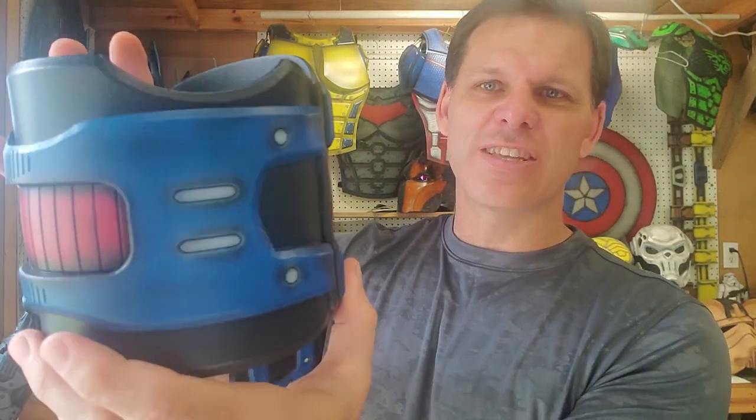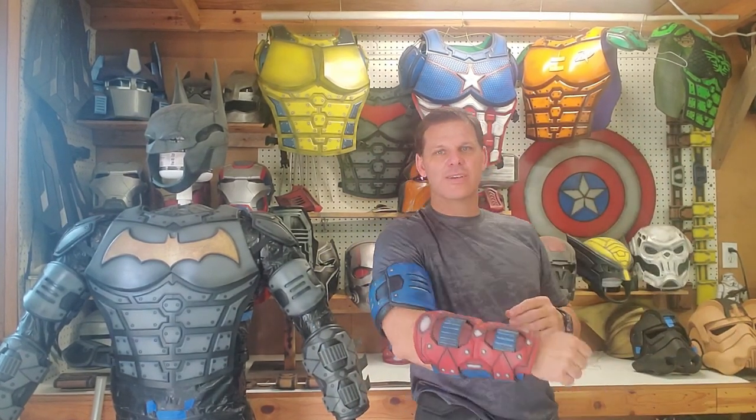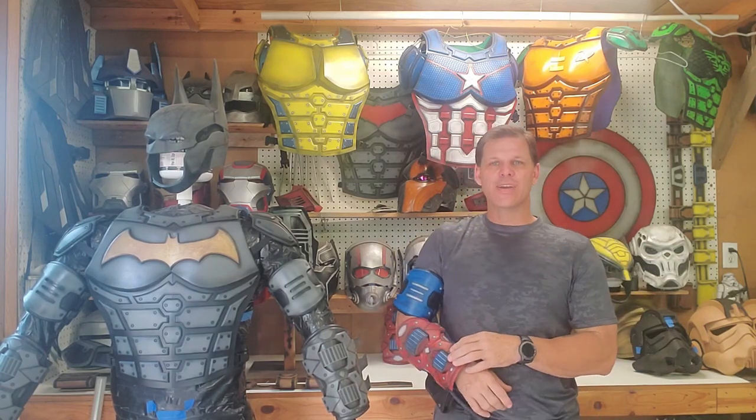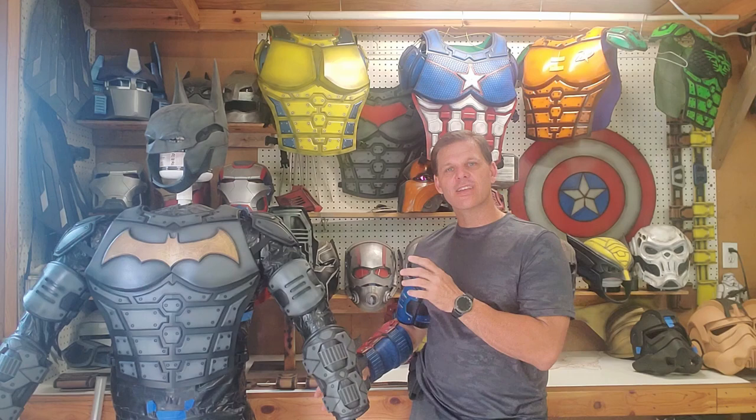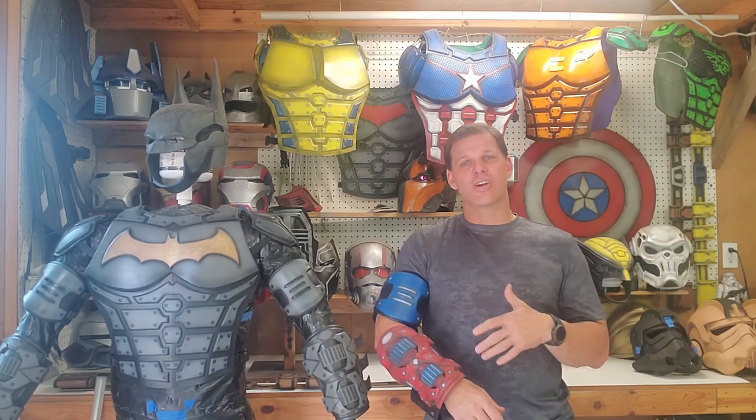All right guys, there you go — the tactical bicep armor. I tried to add just enough detail without going overboard on this piece. These are actually painted up to go with the Captain America costume I'm working on. You can see I've got the bicep going with the gauntlet. These are the exact same pieces I'm using on the Batman — the only difference is the gauntlet itself where I've added fins for the Batman costume. You can see how much of a difference just changing your color scheme makes.